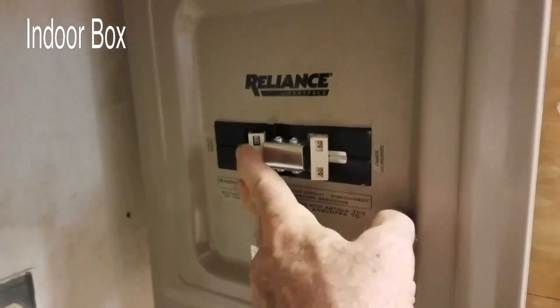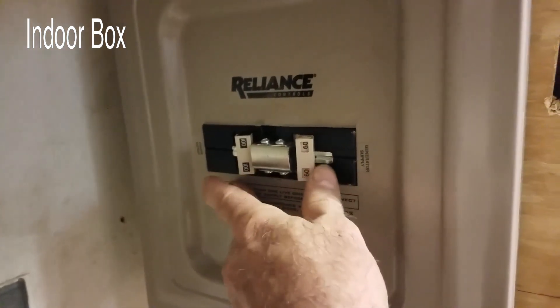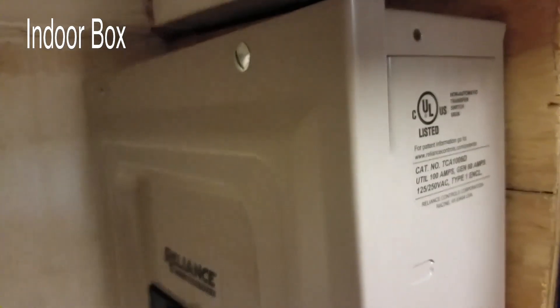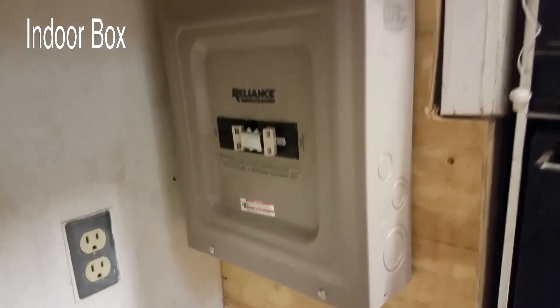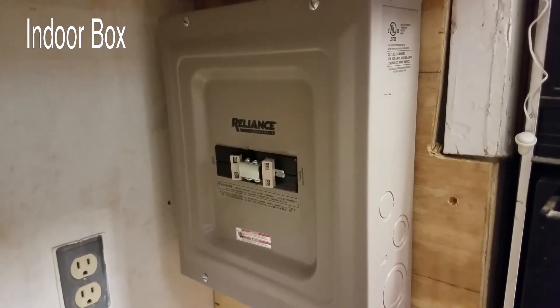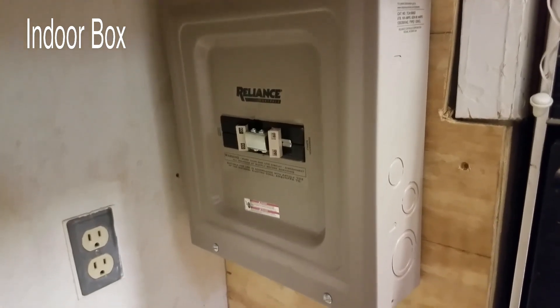100 amps. Now we're running on the utility. If you push it this way it switches to the generator. That's an indoor box — I think it's about $130 from Northern Tools.